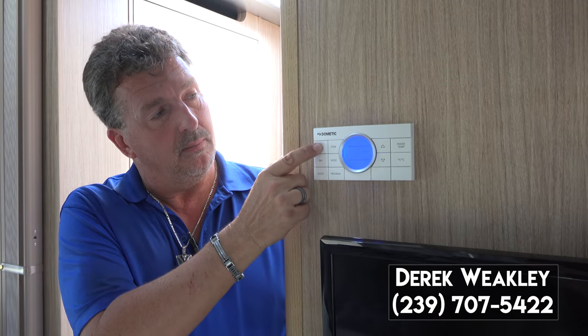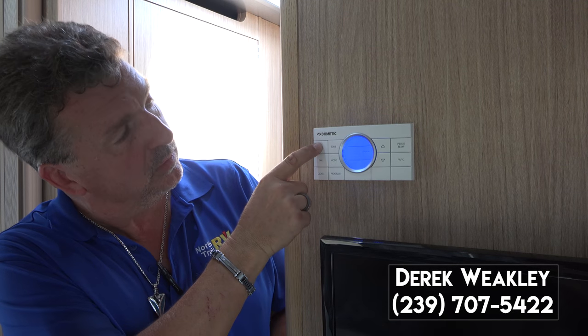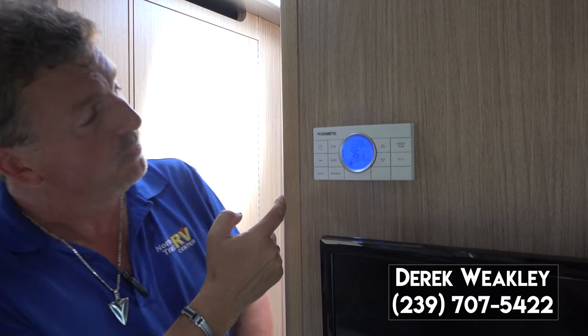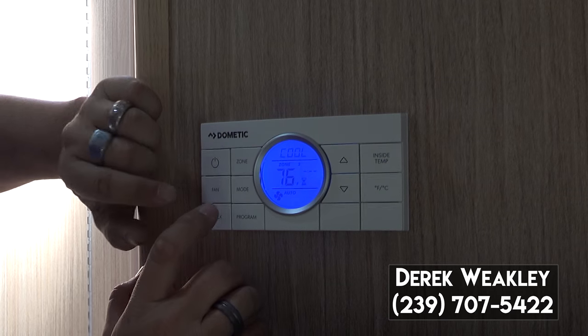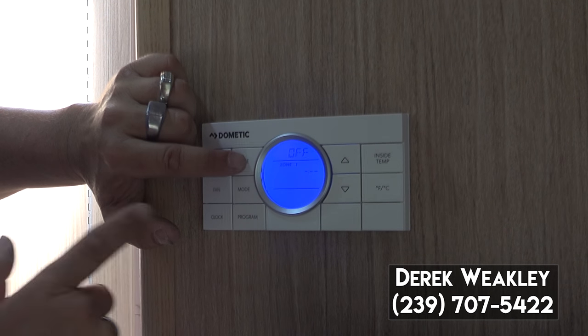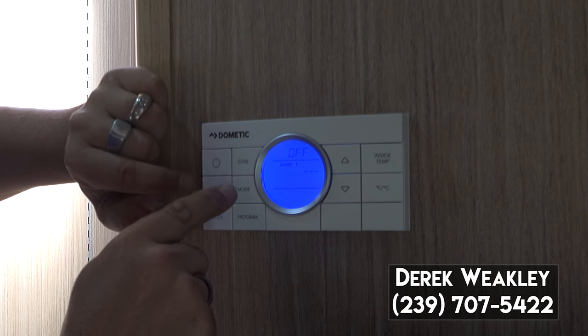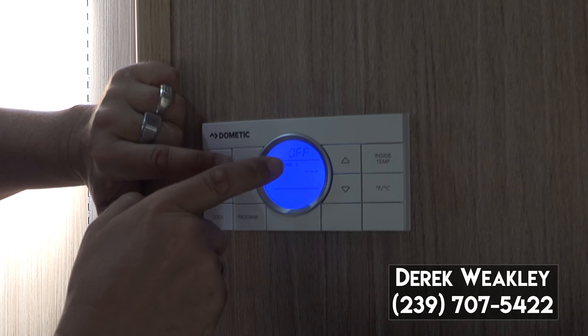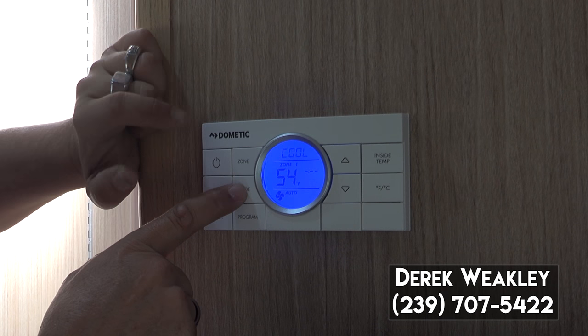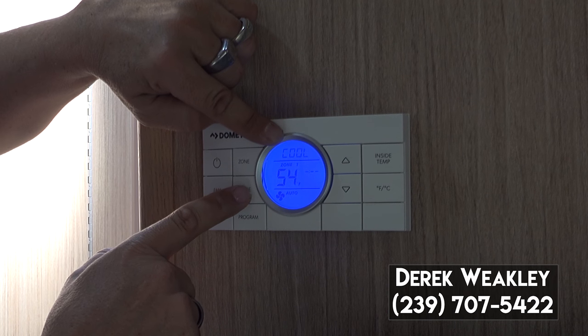You'll turn it on by touching this button here twice until the readout lights up. Right now we have zone one — zone one is off. We can turn on zone one, which is air conditioner one. Cycle through the mode — so now it's on air conditioning.